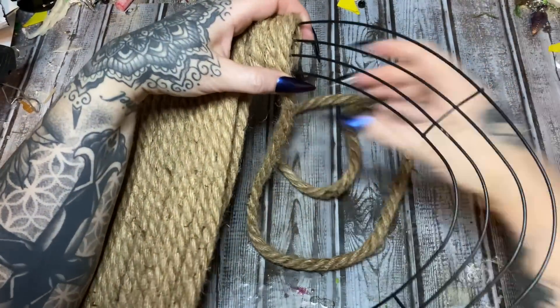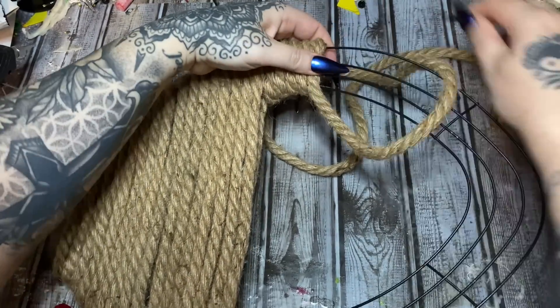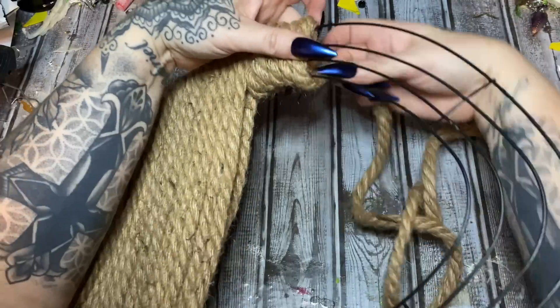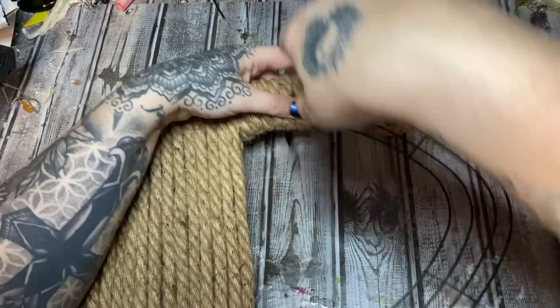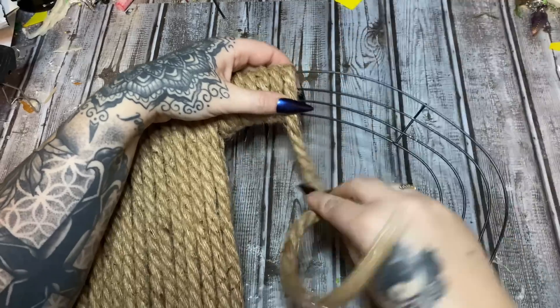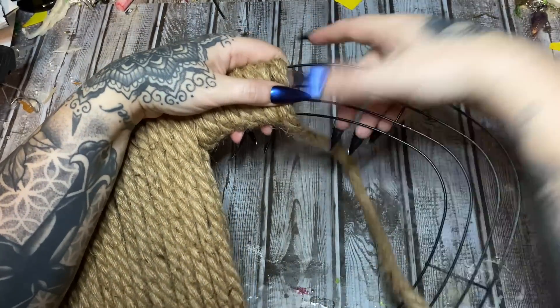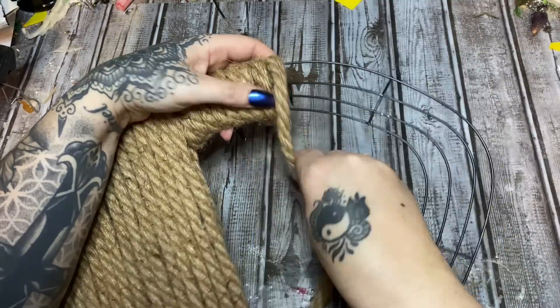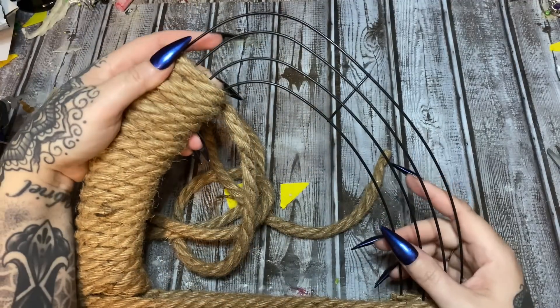I'll show you how I'm going to deal with that sharp point once I get up there. I'm just going to wrap the handle and once I get to the end of this rope I'll glue that end down. I don't think I'm going to make it all the way up to the point with this piece, so let me finish this off and I'll show you what we'll do up there.